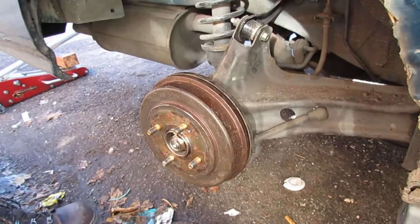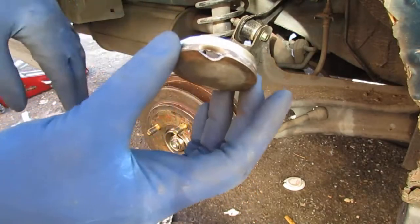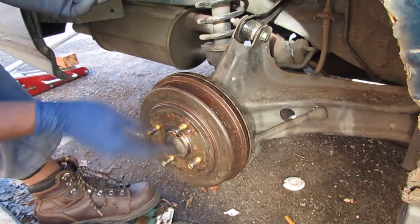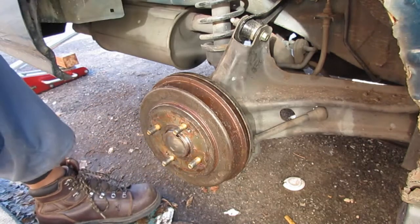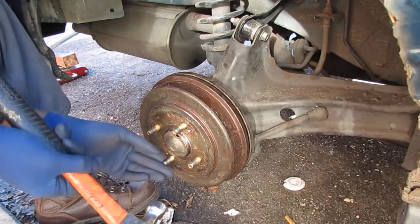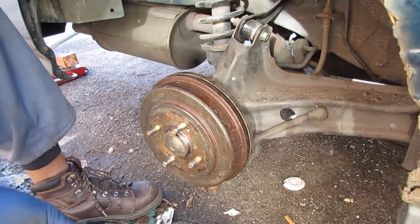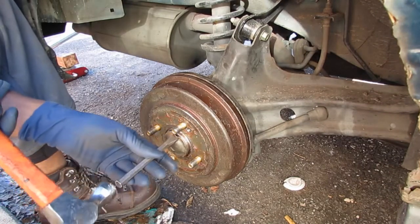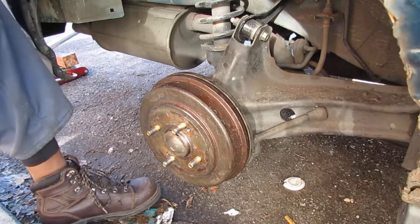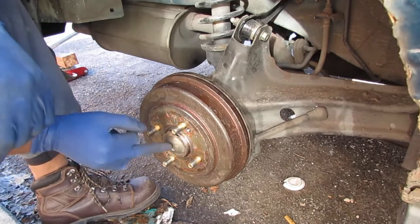I want to get this cap back on. In a perfect world I'd be able to weld that up but I don't have the capacity right now. I already sprayed this with some Brake Parts cleaner. Easy on, difficult off — I love how that goes. You can feel it grabbing. I'm going to leave this alone and just get a new cap. We'll go from there.